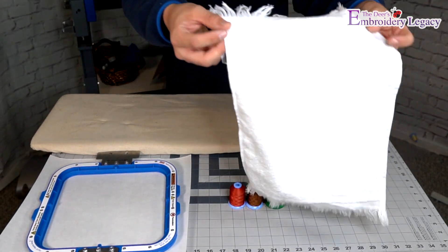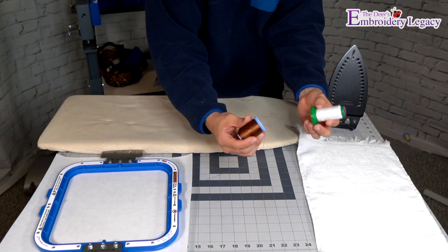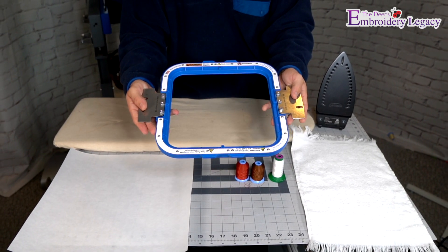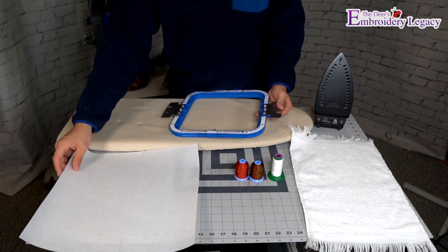For today's project, we are going to need an iron, our terrycloth towel, three spools of thread — one of which should closely match the color of our towel — a hoop (I am using a magnetic hoop), and last but not least, tearaway stabilizer.